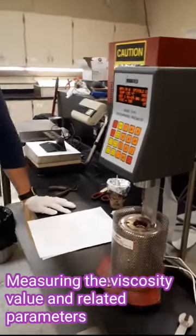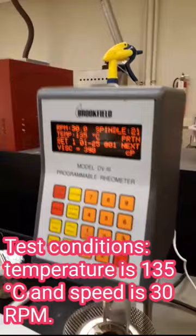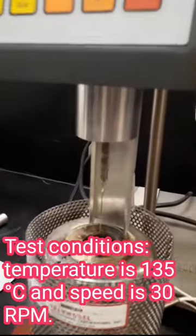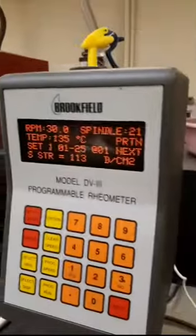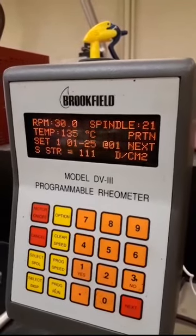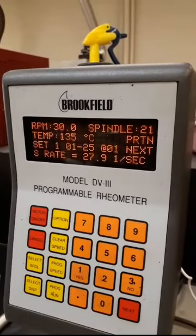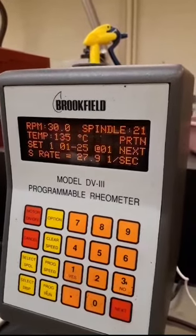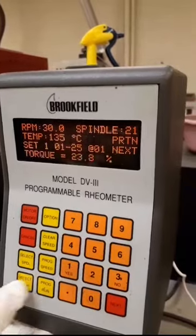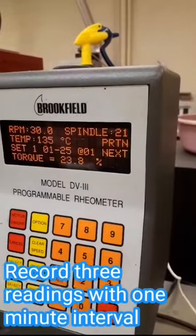Go ahead. Okay, 397. Shear stress is 111. The shear rate is 27.9. And the torque is 23.9.